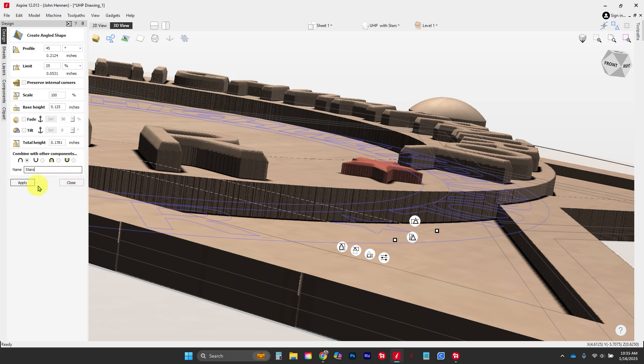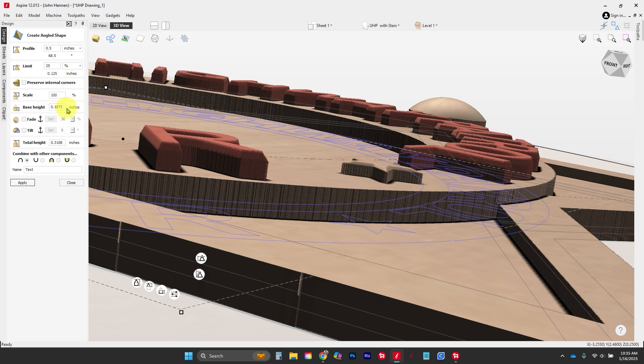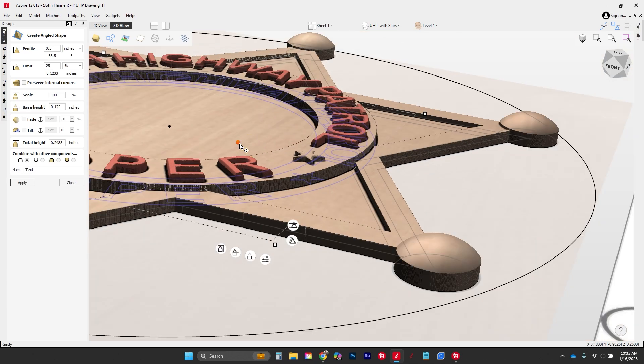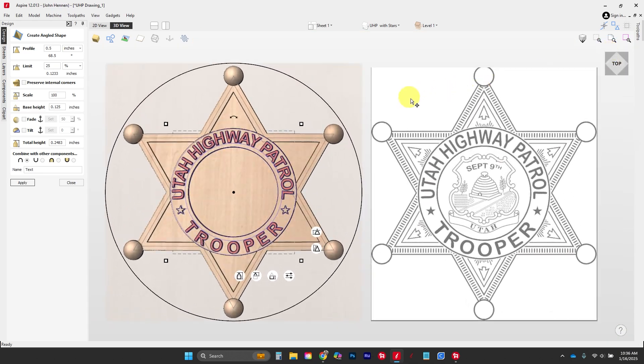I'm going to grab the text and change the base height down to an eighth of an inch — I want almost the same shape, just a different angle on it. And here is the next stage of what we're doing with the Utah Highway Patrol badge.